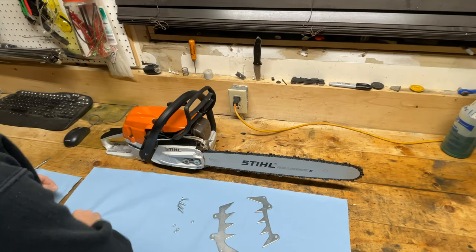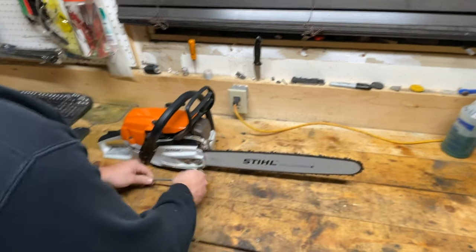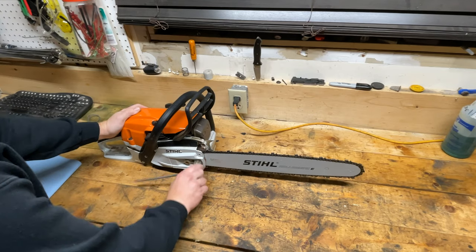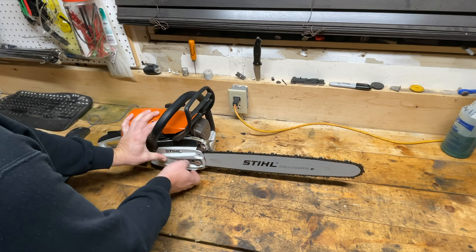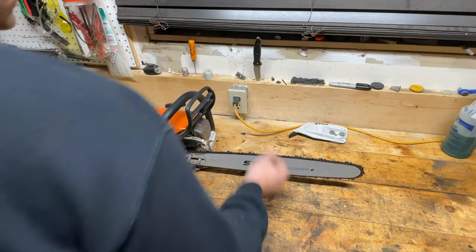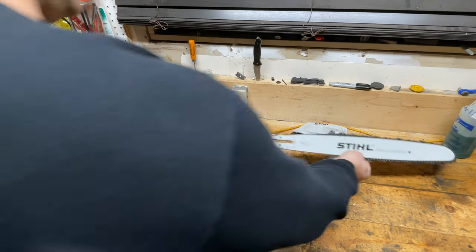First things first, let's put these away for a second and get the side cover and the bar off. You can see I hardly use this saw — the bar still looks like it's brand new.